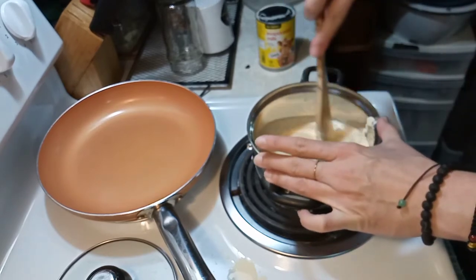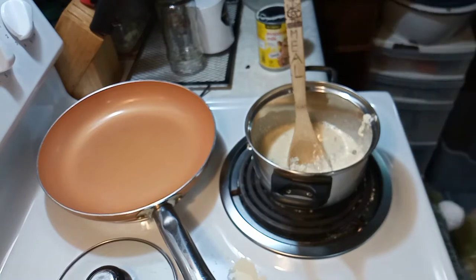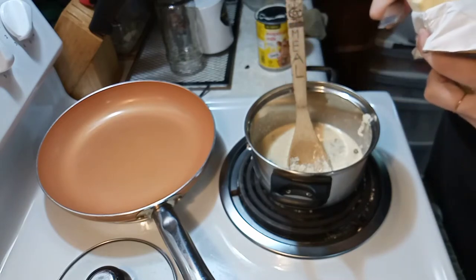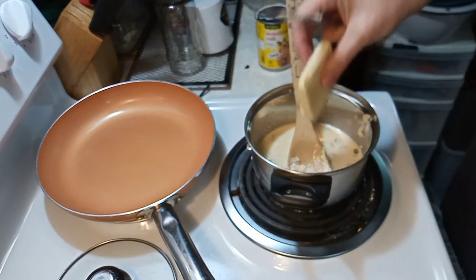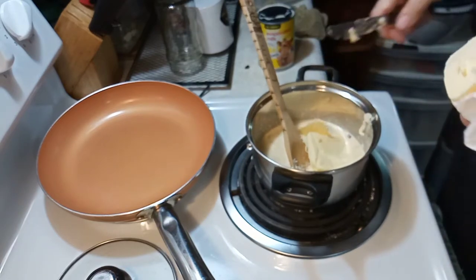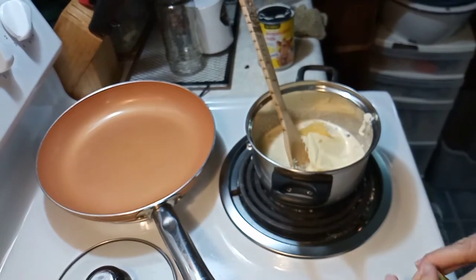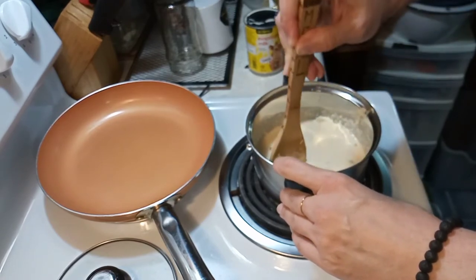Stir that on low, maybe number three or four. Then I'm gonna cut me up some butter — just gonna use as much butter as I want. I'd say that's about two to three tablespoons of butter. We're gonna mix that up all nice.